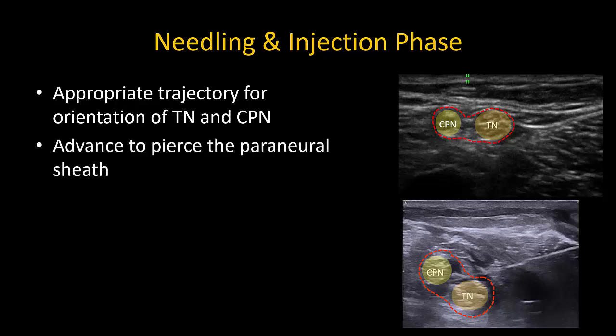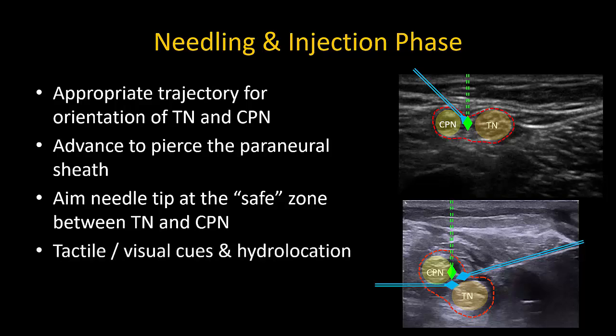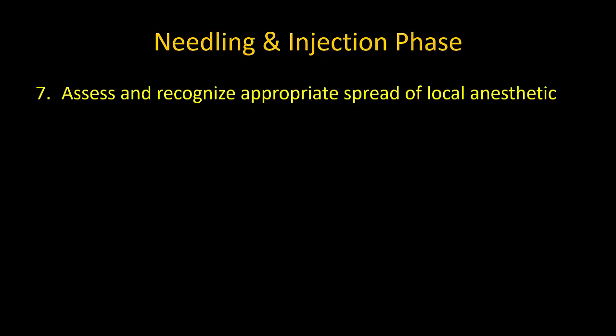Having chosen the appropriate needle approach and trajectory, we move on to actual needling and injection. Advance the needle tip to pierce the perineural sheath surrounding the nerves, always aiming at a tangent to the nerves and at the safe zone of connective tissue between them, so that if you inadvertently overshoot when pushing through the tough sheath, the risk of nerve trauma is minimized. Entry into the sheath is signaled by a tactile pop as you pierce the sheath and elastic recoil of the tissues. Hydrolocation with a 0.5 mil test injection will confirm whether the needle tip is in the correct position.